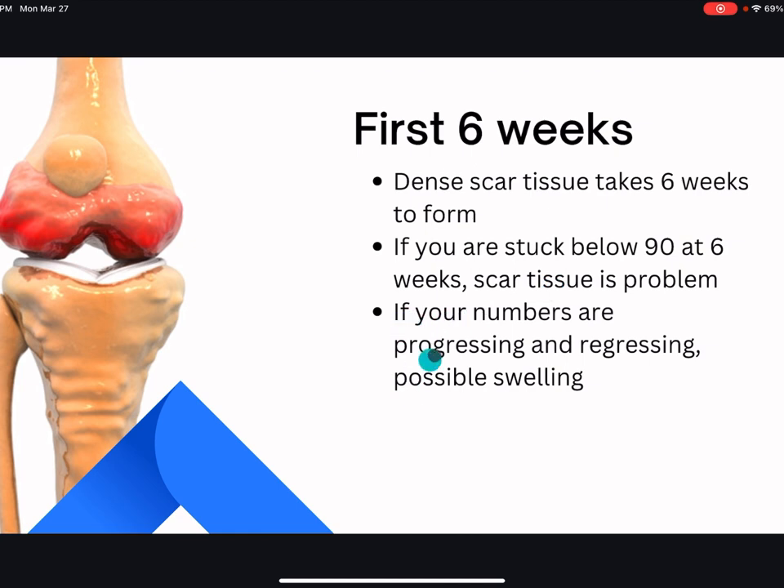A very common question: some people say at physical therapy they get to 105 degrees of knee bending, then go home and can only get to 95. If your numbers are progressing at PT but regress at home, it's possibly due to swelling and tight muscles. People often gain more range of motion at physical therapy because they give you exercises to warm up, help reduce swelling before stretches, and it's easier to push yourself when someone else is motivating you or assisting. It's just human nature.